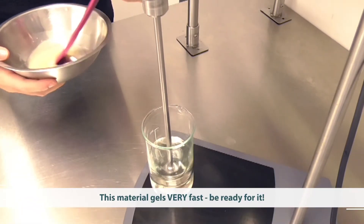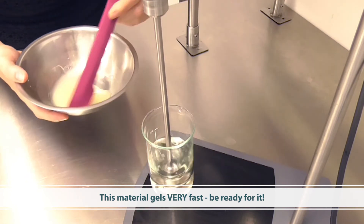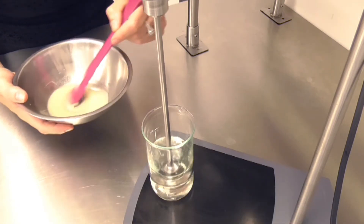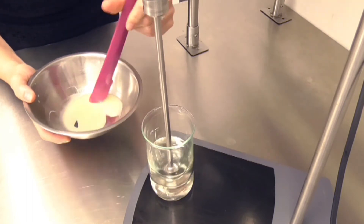Now it's very, very important that you have your mixing underway when you add this material, because it gels extremely fast. But that's one of the properties we're using it for. Just be prepared — you'll see how quickly it forms a very viscous gel.